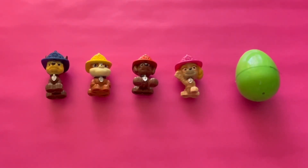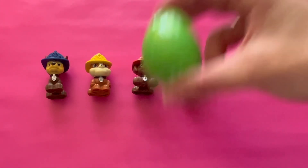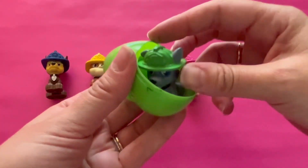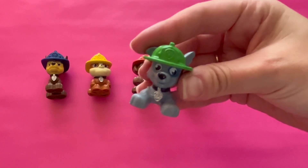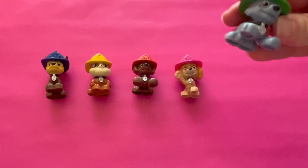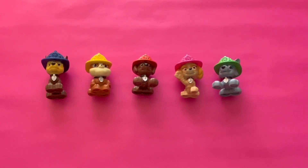There's one egg left. What color is it? It's green. Let's see what's inside. Let's open it. It's a puppy and he has a green hat. That's right. The puppy has a green hat.